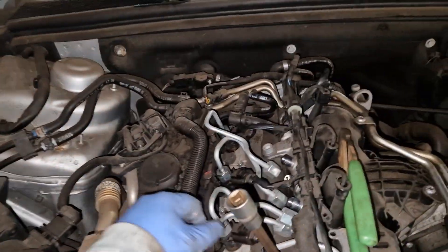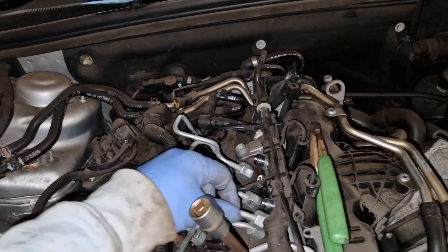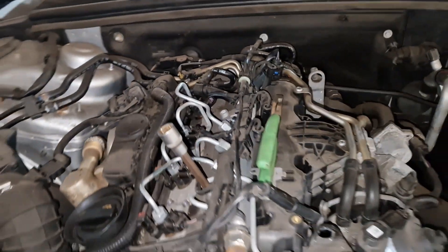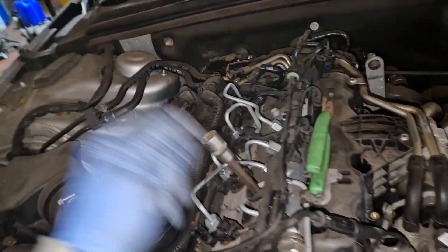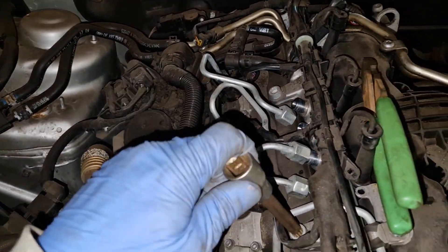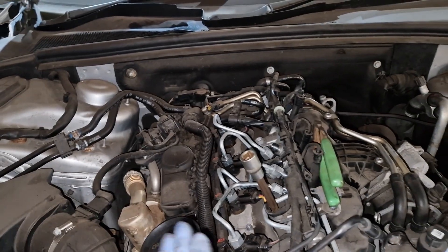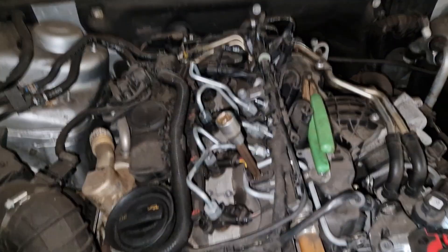I've already cracked all the injector pipes off. This is the first time this car has ever had the injector pipes off it since I've had it — unless it was back at the dealer. I've never had the injector pipes off it anyway. I've done a timing belt on it, and we do have another kit there for it. So we'll crack on here.